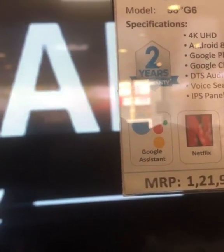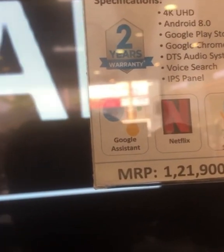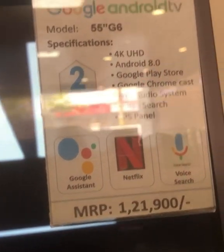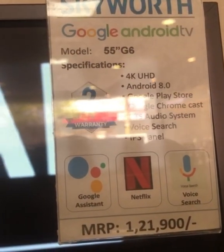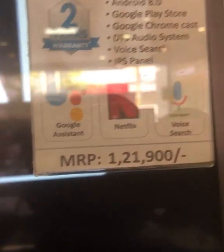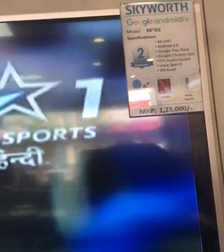Android 8, Google Chromecast is available. It's a Mirage app. It's a voice app. It's an IBS channel. It's a 55-inch. This is an MRP, which is $1.99, and this is a discount for this one. This is an ARGB. This is a G2. This is $1.55 per size. This is a discount.